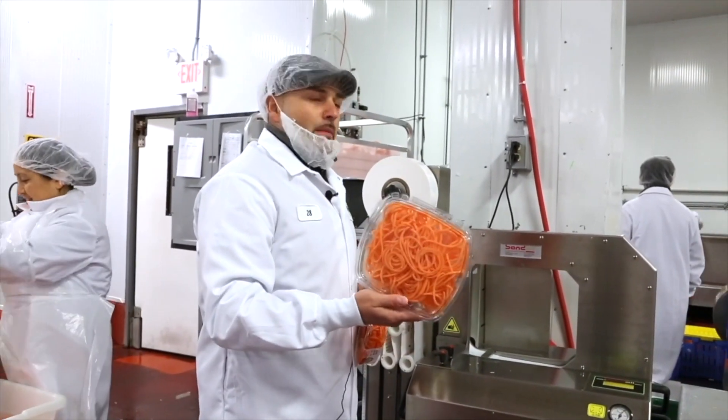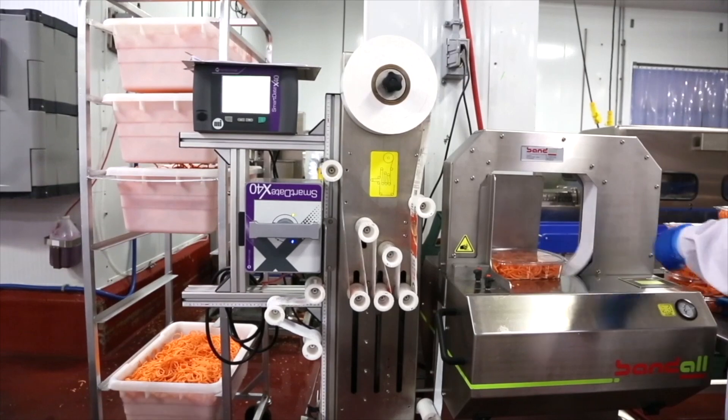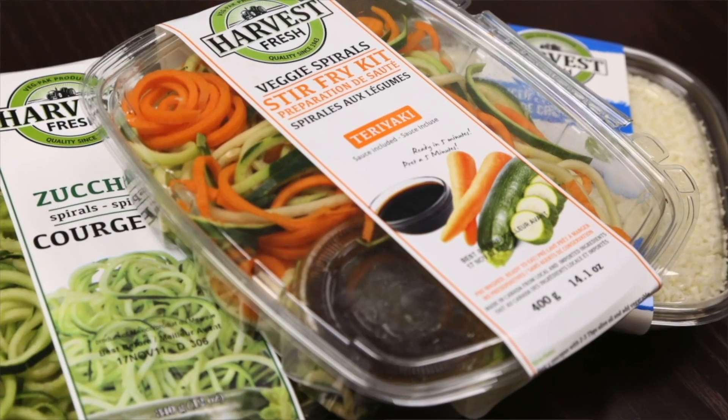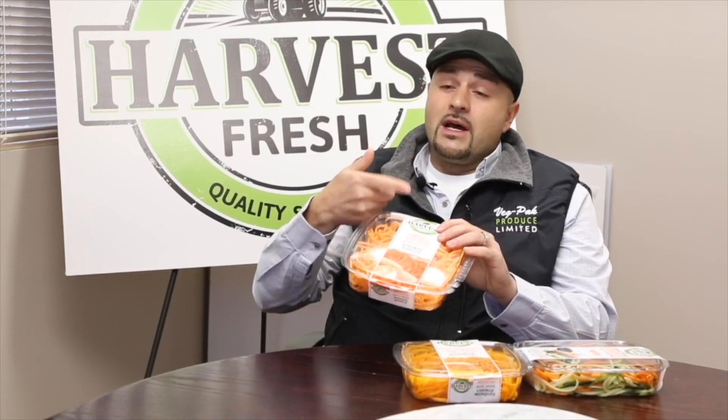Very simple operation — literally place the tray in place and we're done. It's similar to a labeler, but there's no adhesive on it. It actually wraps around the tray and seals to itself, creating a very nice look on basically all sides of the package, so it allows us to market on the top, side, bottom, and even on the inside of the band.